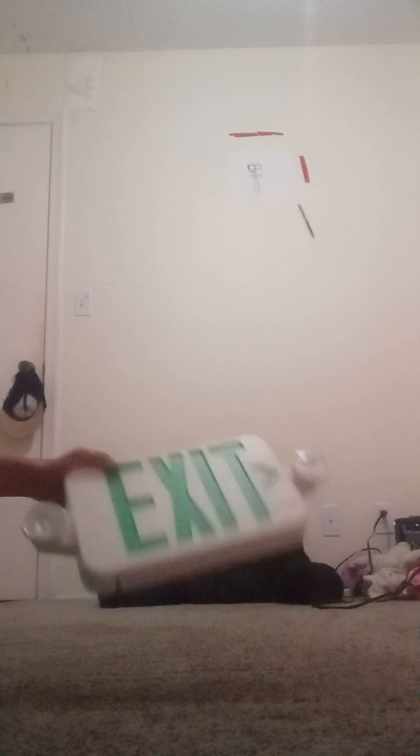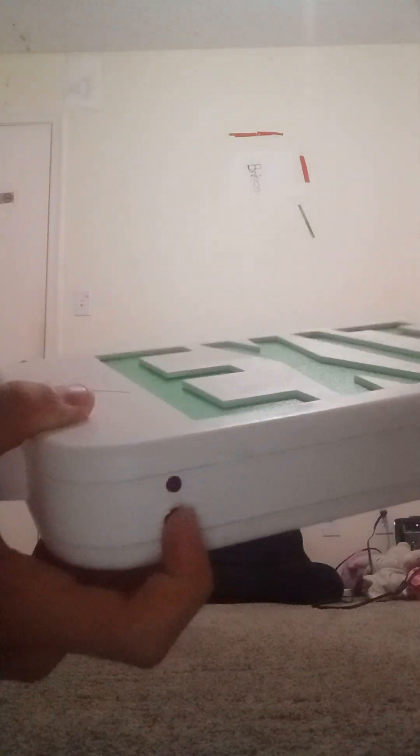Let's do a Q&A. Question: how does the exit sign stay on during a power outage? On the bottom left corner you'll see a red light and a test button. The sign says 'AC on' over here and the button says 'test.' When you press that test button, the LED will turn off and the emergency lights come on. It's not on right now because I have the plug with me and I'm not doing the wiring today.